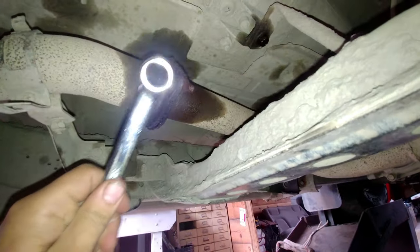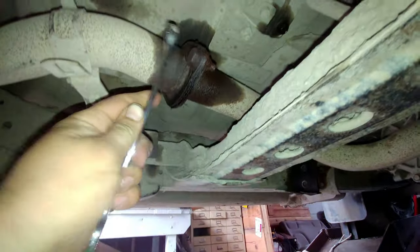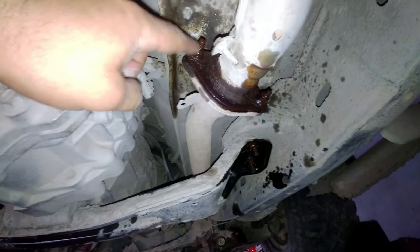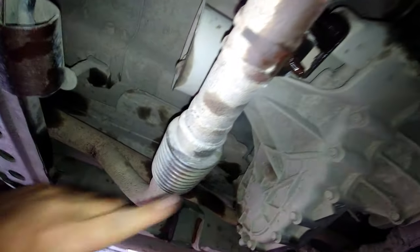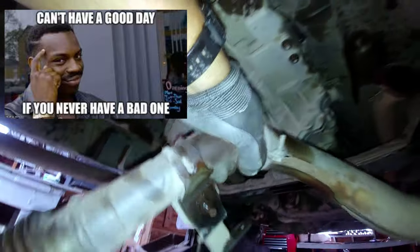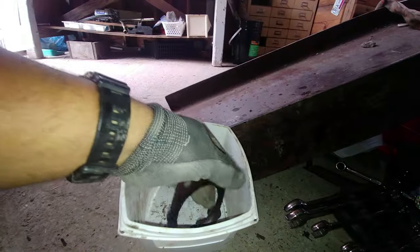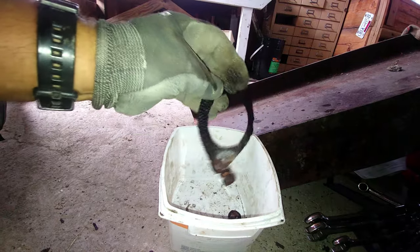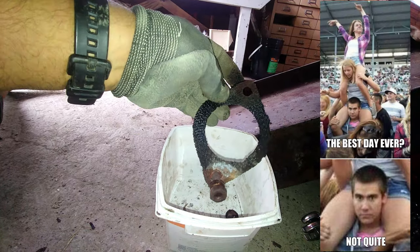Now for the exhaust pipes. For this flange it's 17mm, then 13mm for the next one. We need to undo the bracket for the white pipe — 12mm. Remove all those bolts and nuts. All bolts and nuts are removed — let's pull the white pipe out. There we go, that's our white pipe. It's always good to replace the exhaust pipe gaskets. This one has seen better days and is not good anymore.